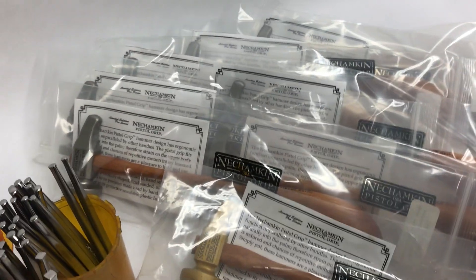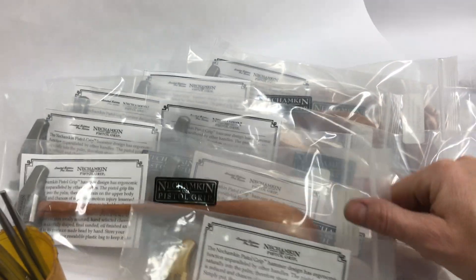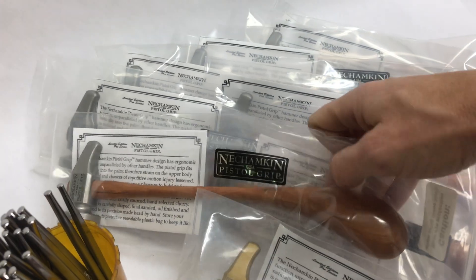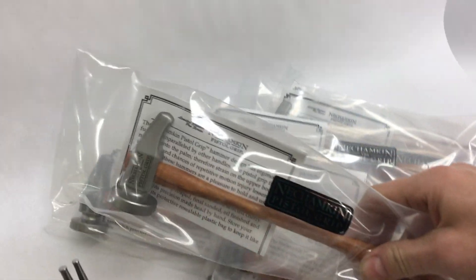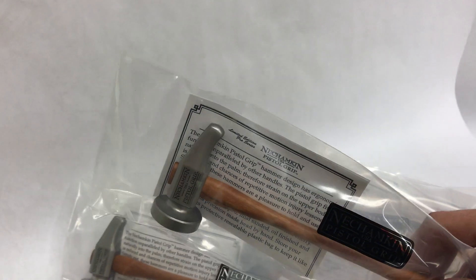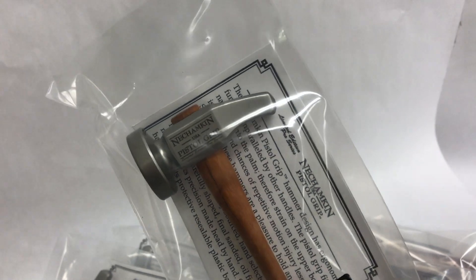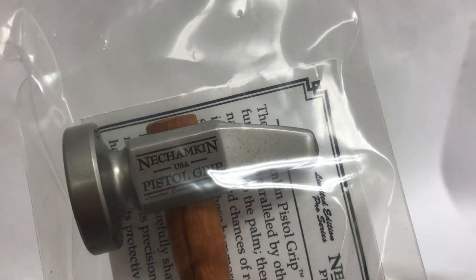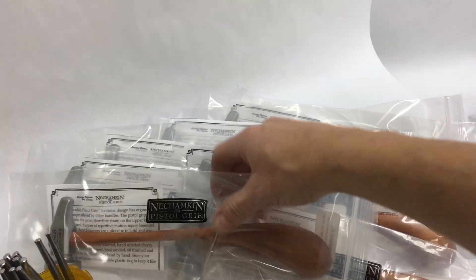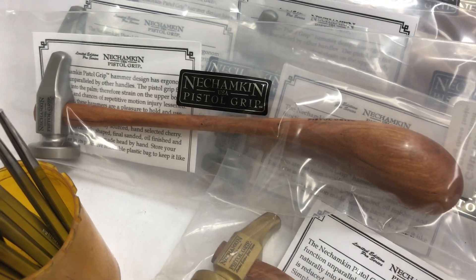I'm running a fun hammer thing. This is the Nishamkin pistol grip hammer — sells for $189. We make all these in-house here at the Shamkin Silver Studios in New Jersey. The head is machined at a precision machine shop, CNC milled out of 440C stainless steel, hardened up to 58 Rockwell, which is really hard. Handles are all hand-shaped here. High skilled labor, right in New Jersey — nothing sent offshore and everything's assembled here.